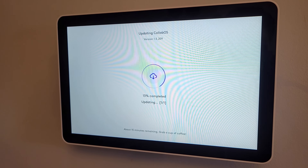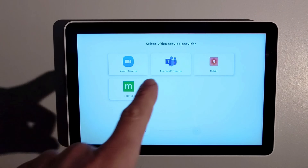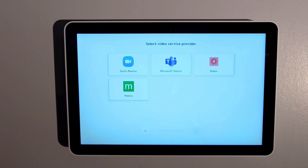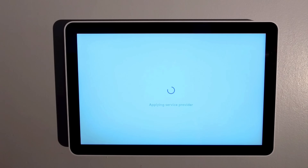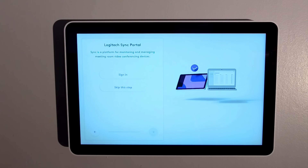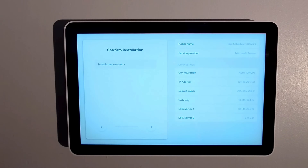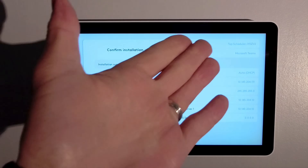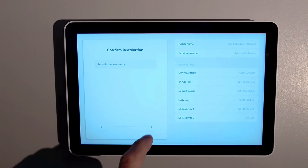Once the Tap Scheduler finishes its update it reboots and brings us to the video service provider screen. The Tap Scheduler is certified for Microsoft Teams Rooms and Zoom Rooms, as well as Neat and Robin. It is also certified as a scheduling solution for Google Workspace — that is how Neat and Robin work, connecting into the Google Calendar. For our demo we're going to set it up for Microsoft Teams, so we tap that and click Next. We can sign into Logitech Sync to manage updates and the device, or skip this step — we'll skip for now.